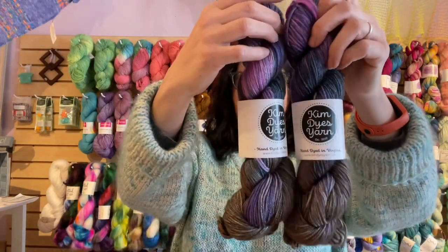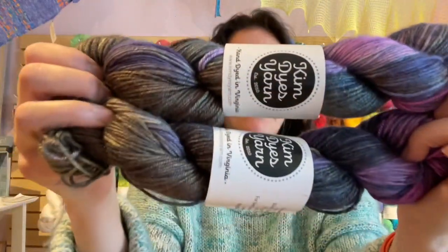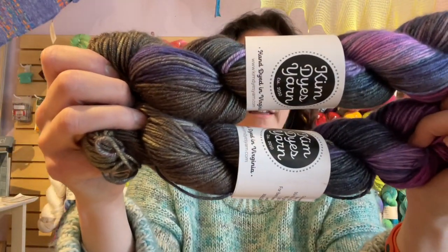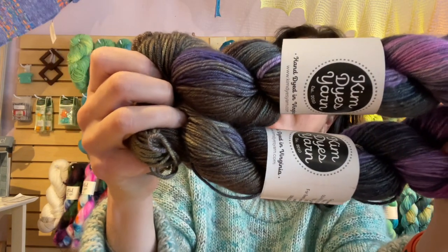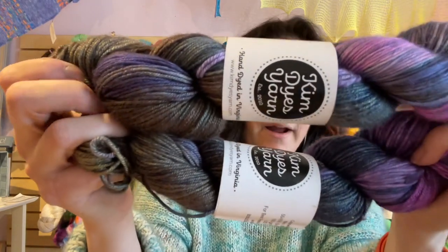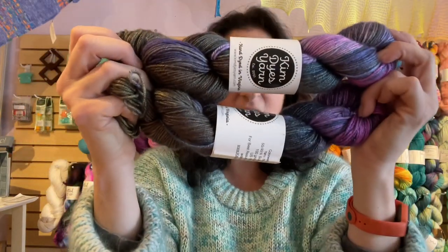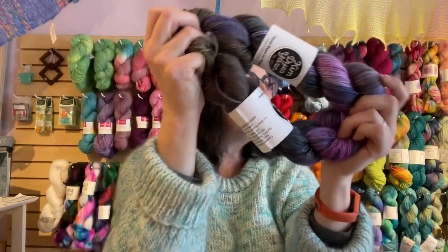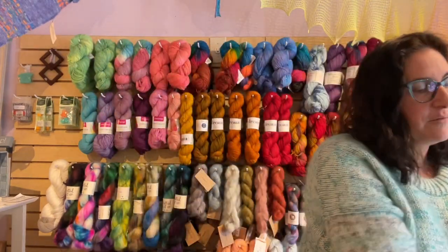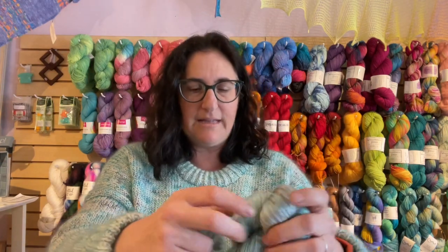Next we've got Bold Blooms. This is pretty too — Kim does not do a bad color. It's sort of like a black gray and then it's got dark foresty green with some bright red violet and a little bit of blue violet. This is a great colorway. So two of them — people always ask what do you do with two skeins? You can do a hat and mittens, make leg warmers, make a pair of super luxurious at-home socks, a hat and a cowl, a big long cowl, or a full-size shawl.